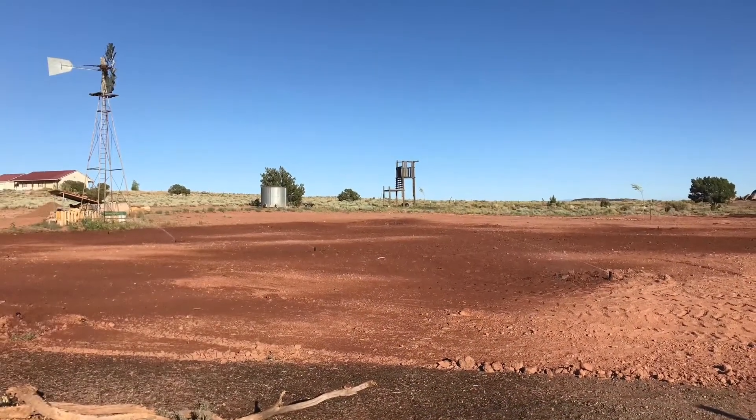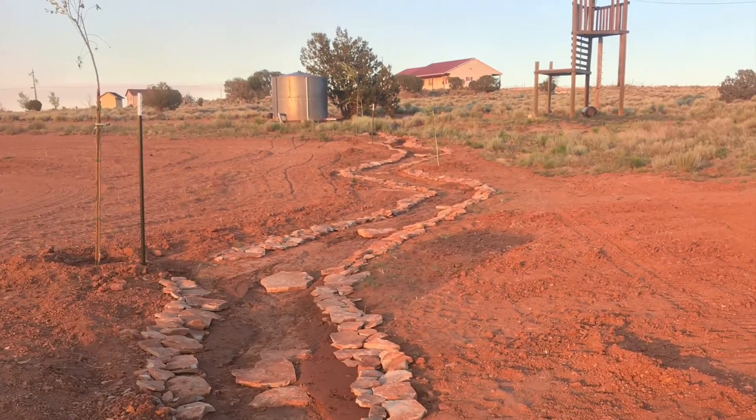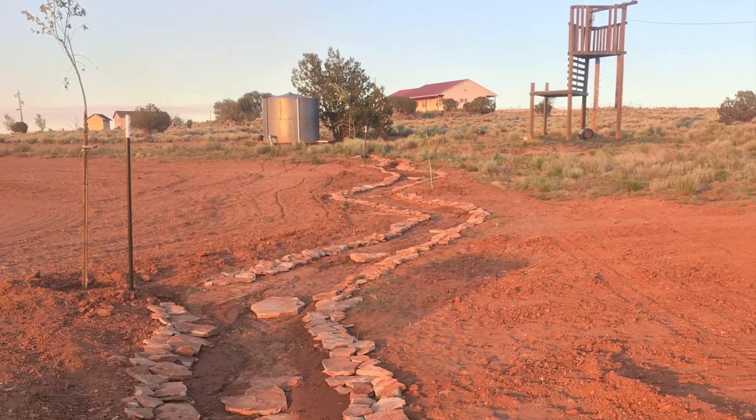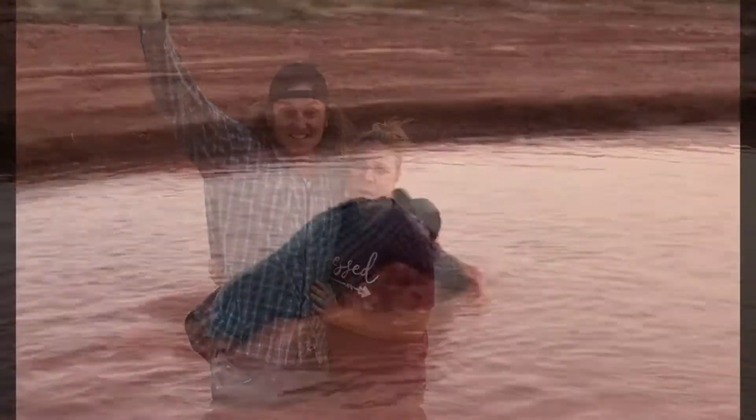Finally, we graded it all back out nice and flat. Finished the creek bed — you can see some of the trees there now. And we're done, right? Let's go for a swim.